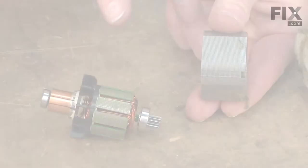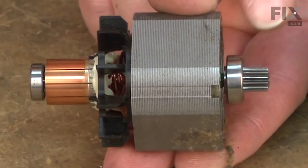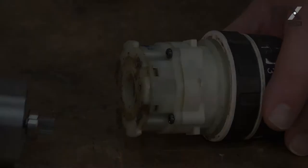Now I can install the new armature into the field. I want to make sure that the notch on the field is facing towards the front of the drill. So when I insert the armature, the end with the gear should be on the same side as the notch.